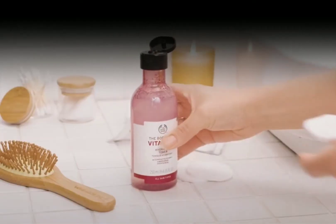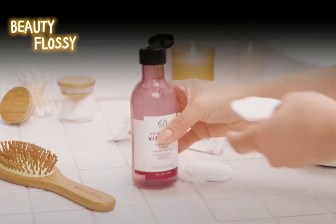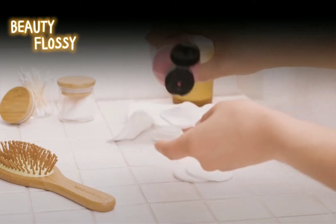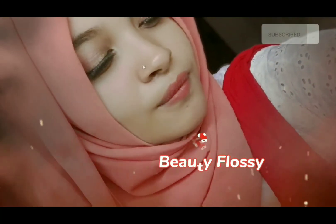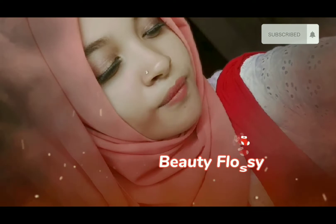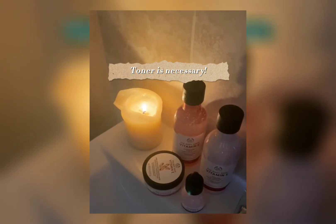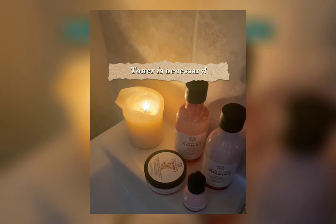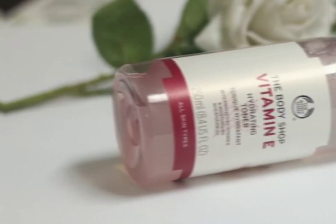Hello everyone, welcome back to my channel Beauty Flossy. I am back again with another review of the Body Shop Vitamin E Hydrating Toner. Let's start the video — first we should know what a toner does. A toner is very necessary for your skin; it is an important step in between cleansing and moisturizing.